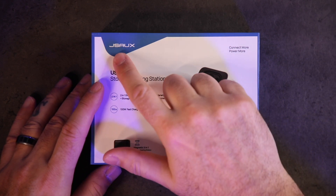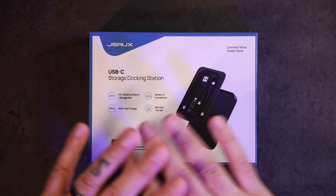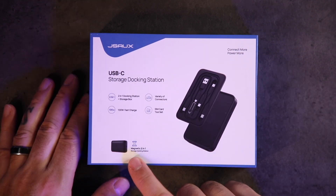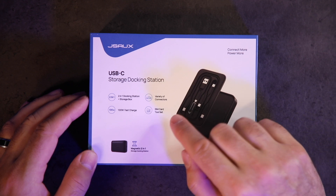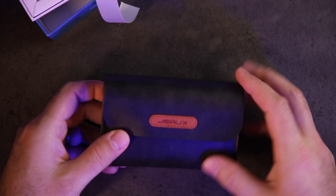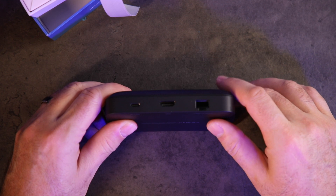This is a USB storage docking station from JSOC — they just kicked this off on Kickstarter. It's a magnetic two-in-one storage docking station: a docking station and a storage box with all different connectors, a 100-watt fast charger, and a SIM tool. Let's open it up. Right from the jump you get a nice carrying case and some instructions. You've got a nice faux leather carrying case so it won't get scratched up in your bag.